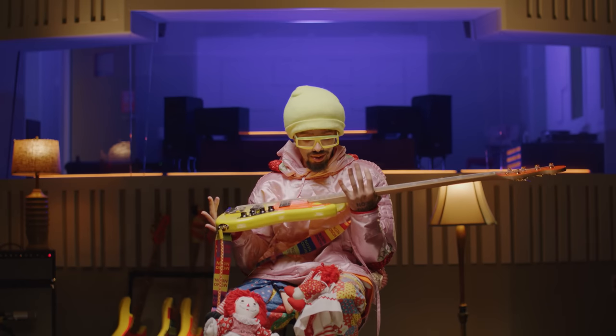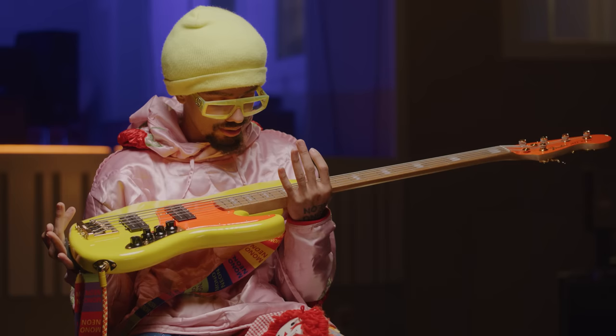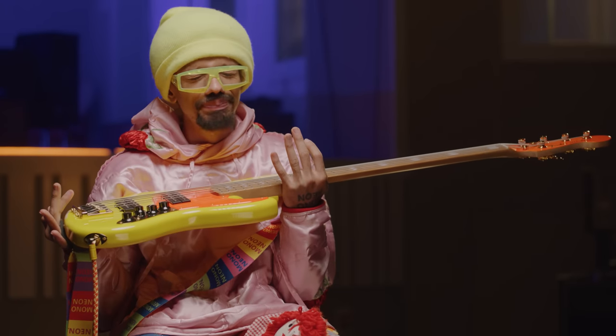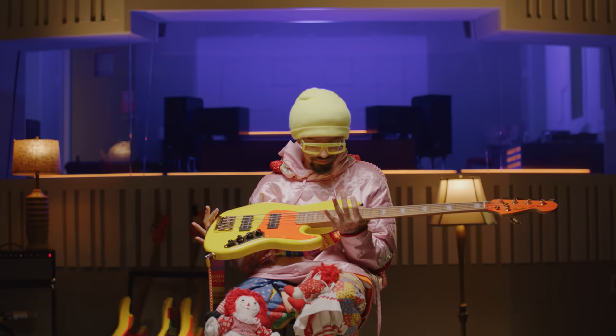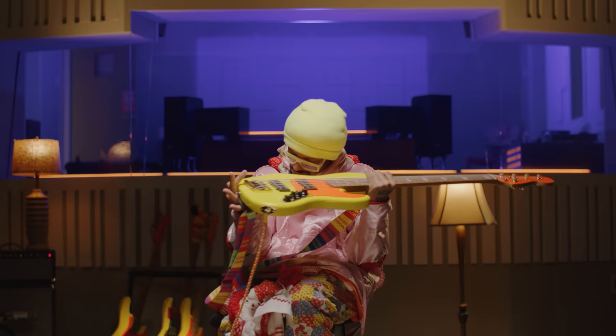Hello, this is Mono Neon, and I'm here with my Mono Neon Signature Jazz Bass. It's a right-handed bass, but I don't play this way, so I'm going to flip it over.